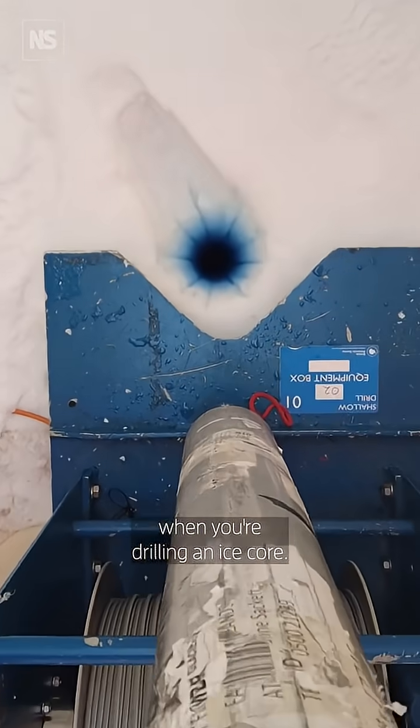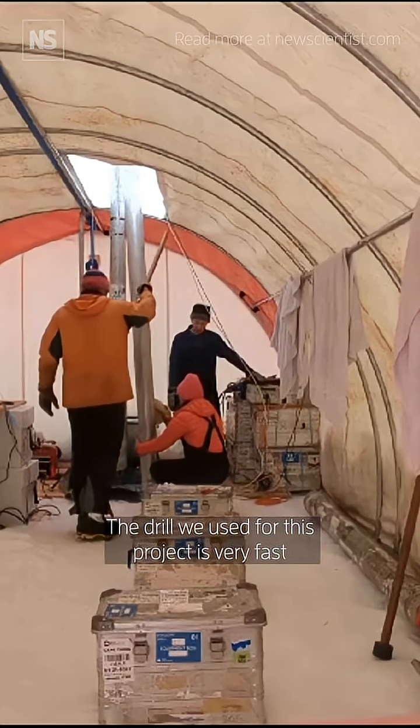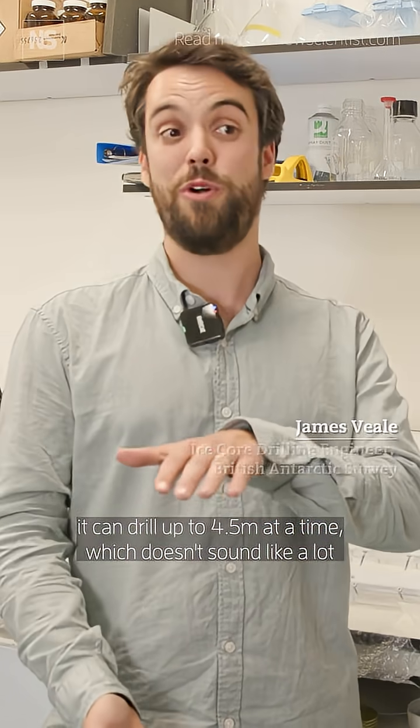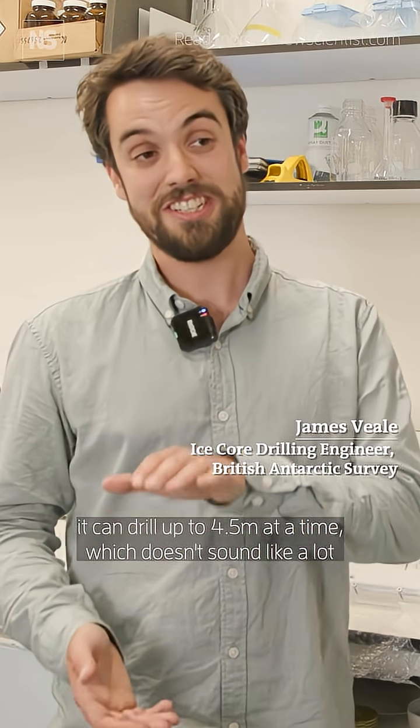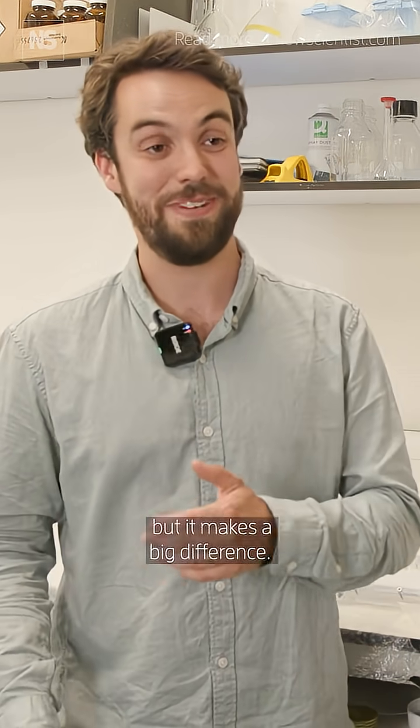There are a lot of things that can go wrong when you're drilling an ice core, but drilling was remarkably smooth. The drill we used for this project is very fast — it can drill up to four and a half metres at a time, which doesn't sound like a lot when you're trying to get down to 2,800 metres, but it makes a big difference.